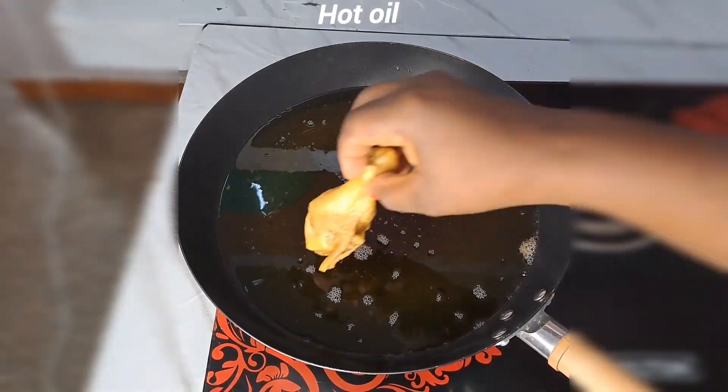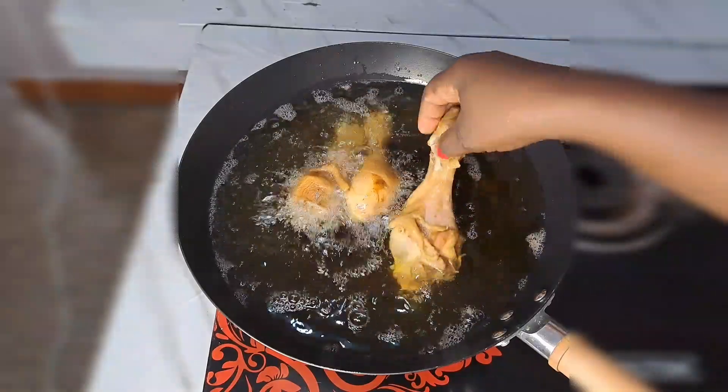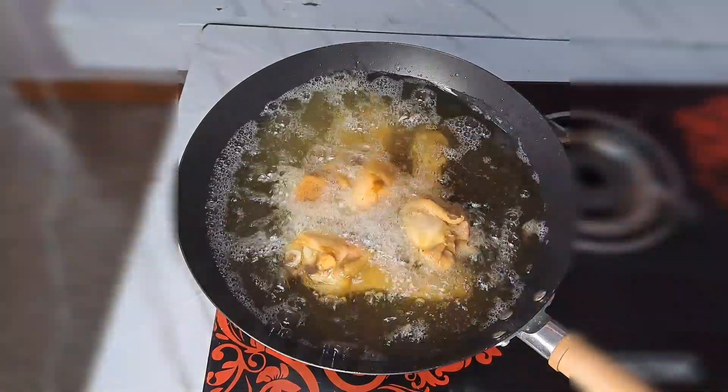What I do now is to take everything out from the stock water, then transfer that back inside the hot oil so I can fry it until it's a golden brown color.